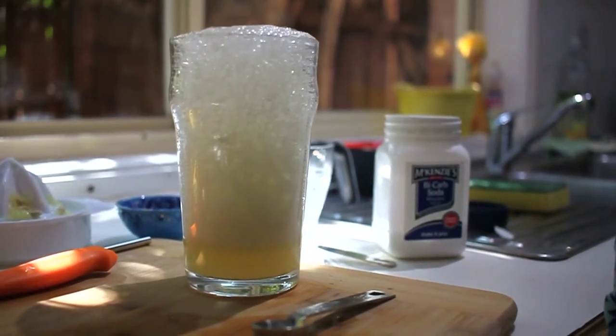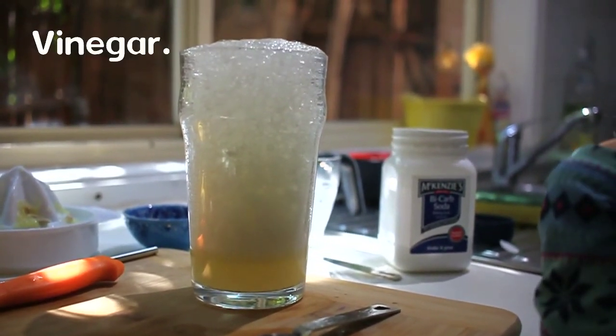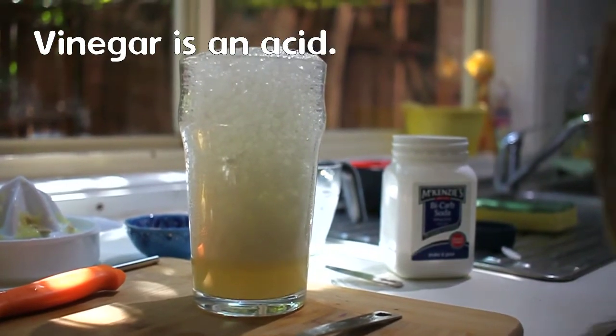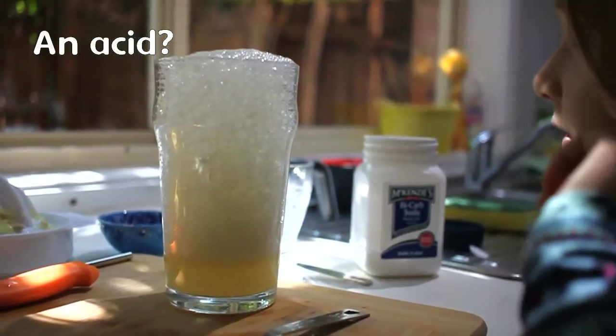A type of liquid. Do you remember? Vinegar. Vinegar is one of these things. Vinegar is an acid. Do you know what lemon juice is as well? Lemon juice is also an acid.